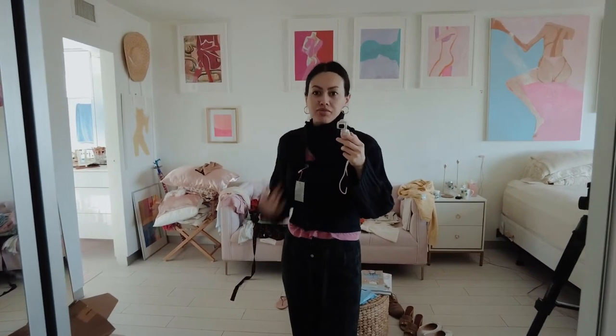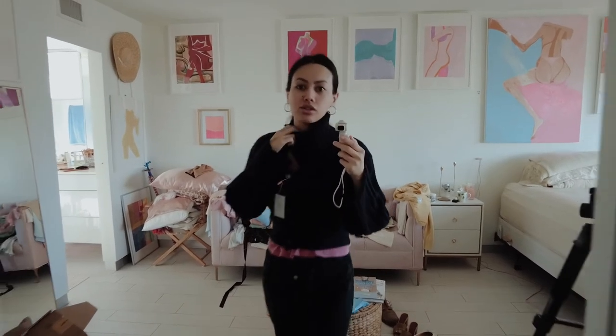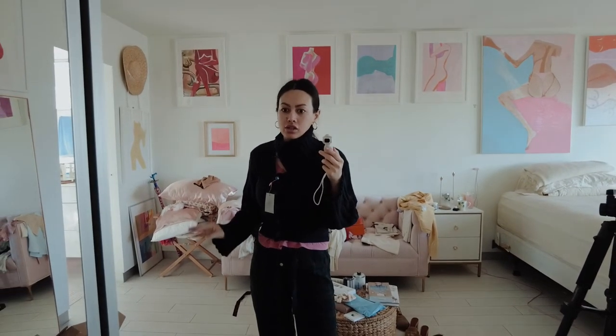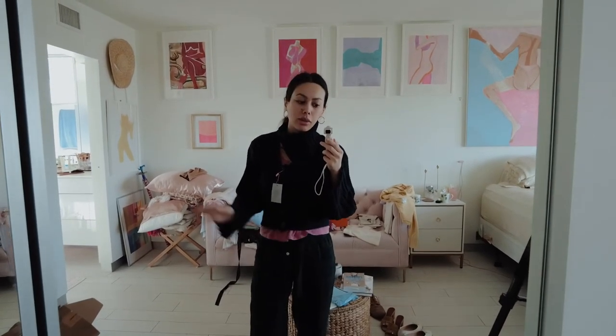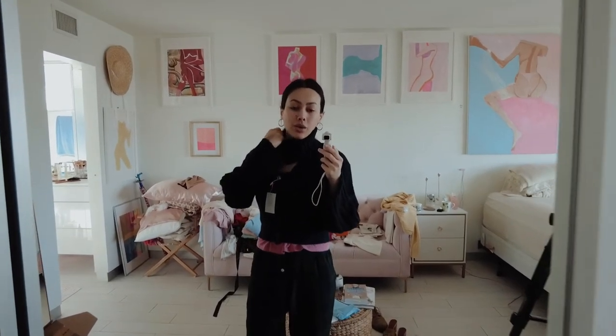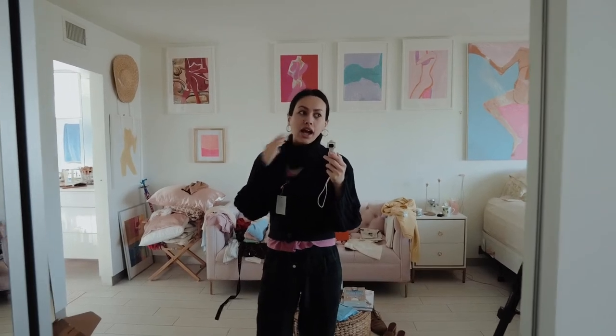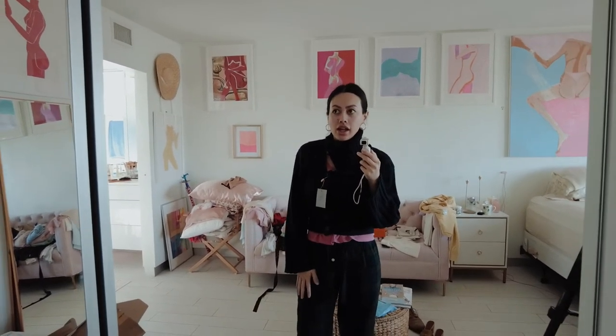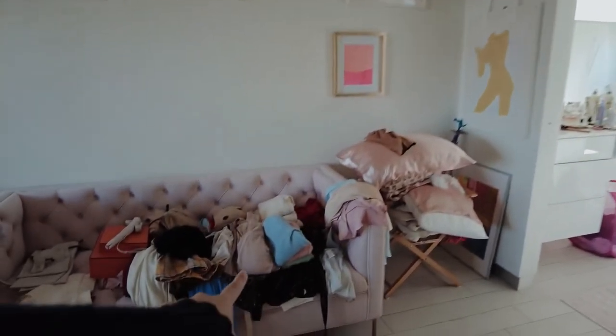This is so stunning and definitely something I can see myself being casual in. I think I just needed to put it on a couple of times to get used to it, or maybe not button it so tight. My hair was down and it was getting caught in the roll neck. It's funny how you try things on more than once to really get an idea of whether you like them.